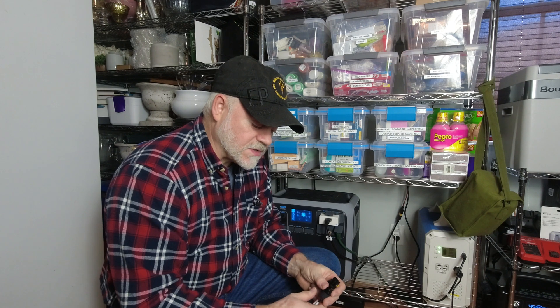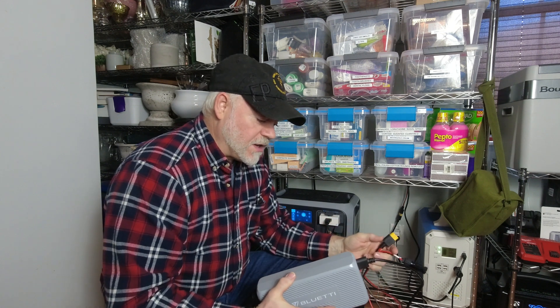If you've been watching my channel, you know I have two strings of solar panels up on my roof. I have 800 watts hooked up to the AC200P full time, and then I have another 200 watts hooked up to the EB150. I've since added a couple hundred more, so now I have 400 watts on that second string. With the Bluetti DC charge enhancer, I can use the XT90 to MC4 to hook that second string and have both strings going to the AC200P.